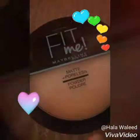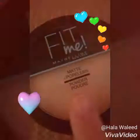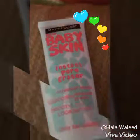This is it — the powder. My Fit Me Maybelline New York skin contour and baby skin. Actually, I'm going to be using this baby skin as an eraser. Let me do it before I put on the contour.